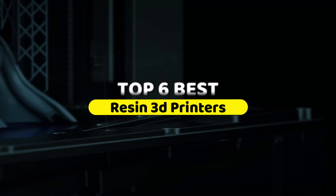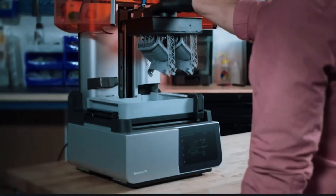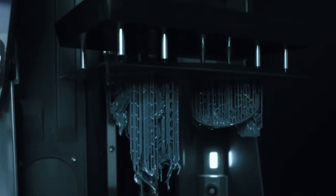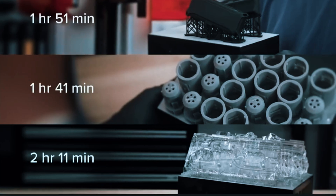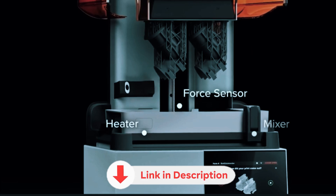That's where this video helps. We've narrowed it down to 6 reliable printers that really deliver, whether you're printing tabletop miniatures, functional parts, or high-detail prototypes. Each one fits a different type of user, from beginners to advanced creators, and we'll explain exactly why each printer made the cut. Be sure to stick around — our number 1 pick has features most people miss, but once you know them, they're hard to ignore. Links and current Amazon deals are down in the description.